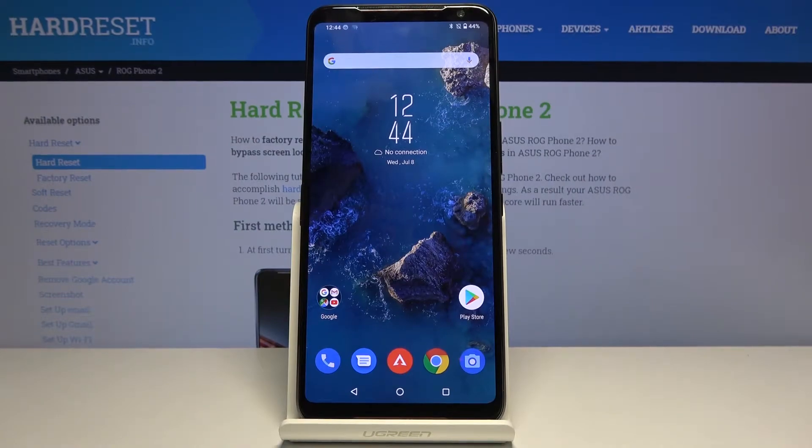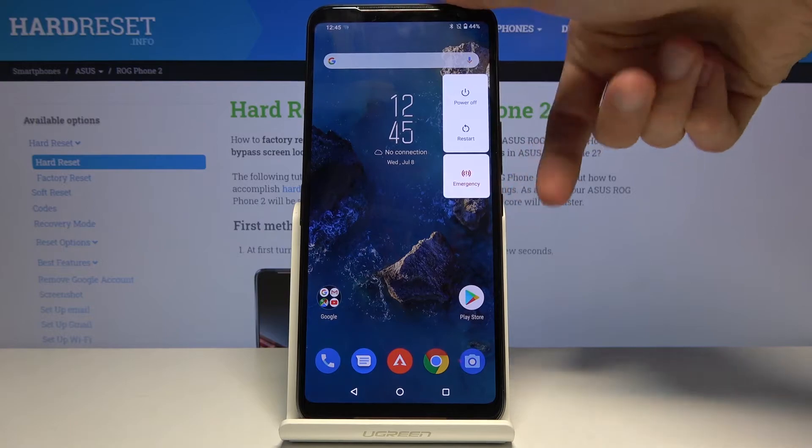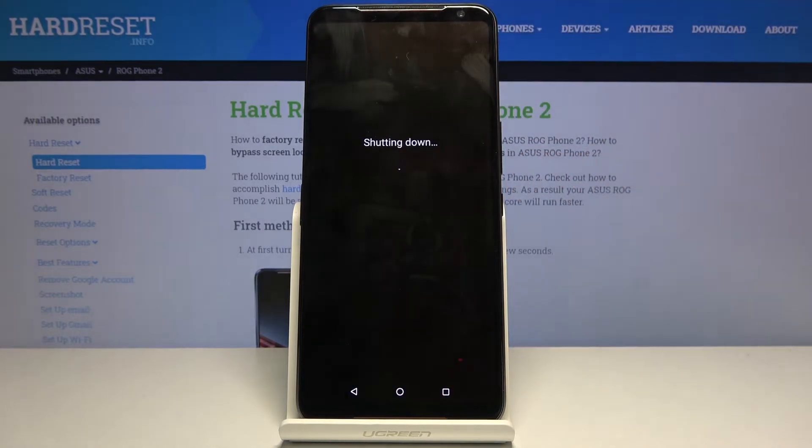Welcome. This is an ASUS ROG Phone 2 and today I will show you how to put the device into boot mode. To get started, hold the power key, select power off, and wait for the device to shut off.